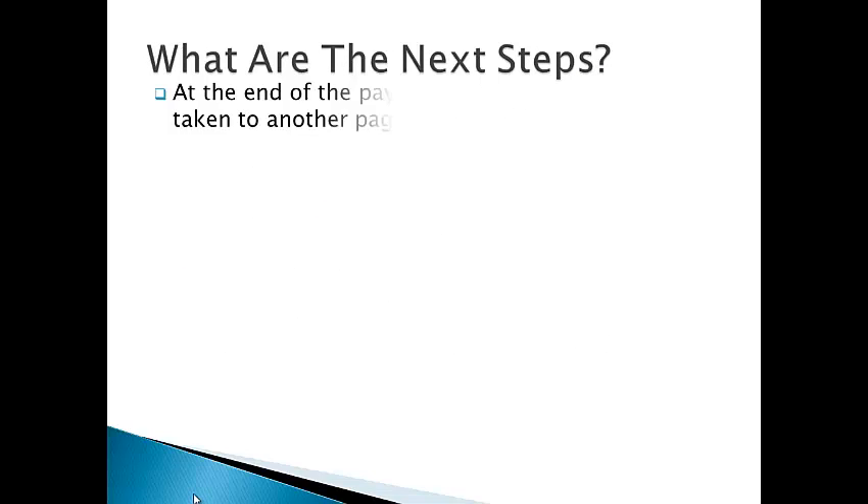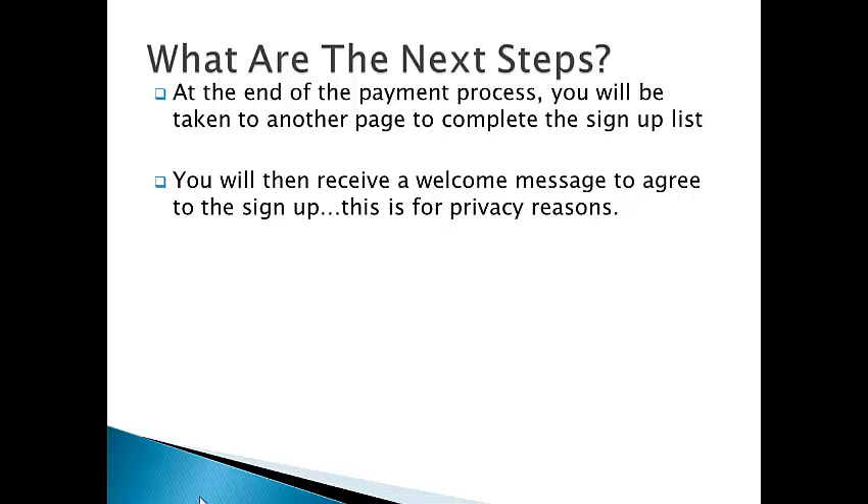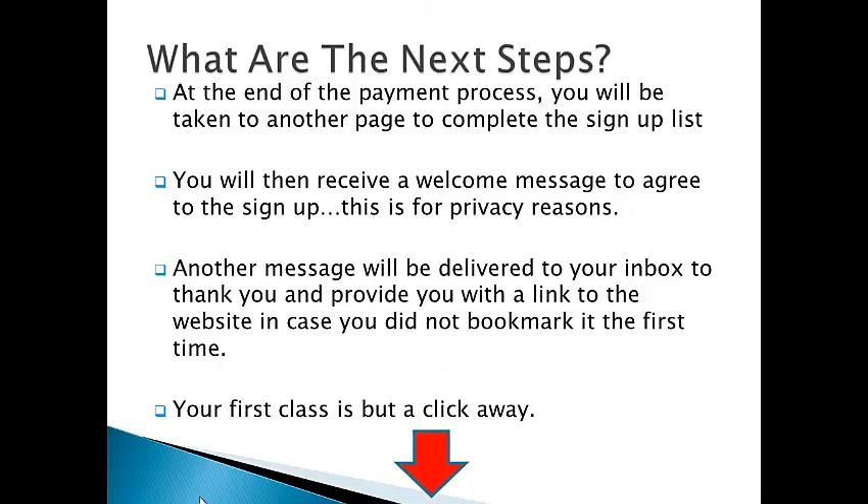So what are the next steps? At the end of the payment process, you will be taken to another page to complete the sign-up list. You will then receive a welcome message to agree to the sign-up — this is for privacy reasons. Another message will be delivered to your inbox to thank you and provide you with a link to the website in case you did not bookmark it the first time. Your first class is but a click away.